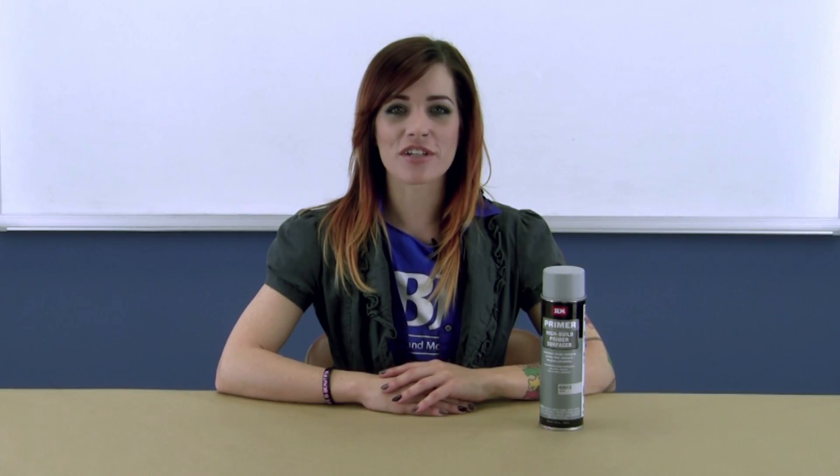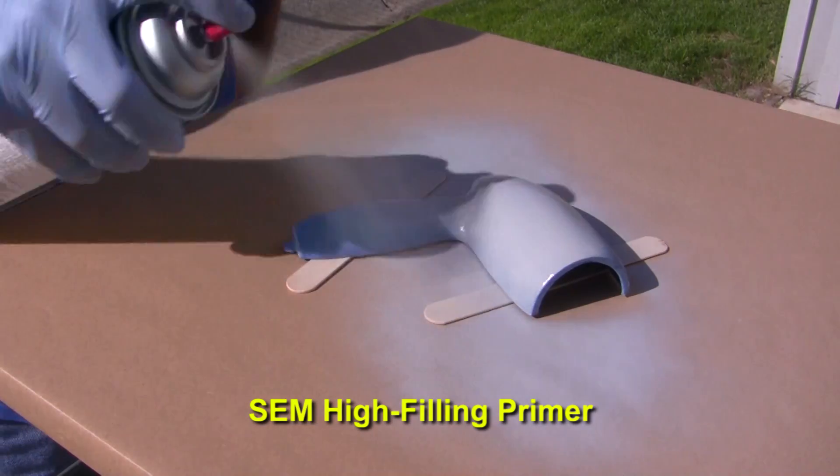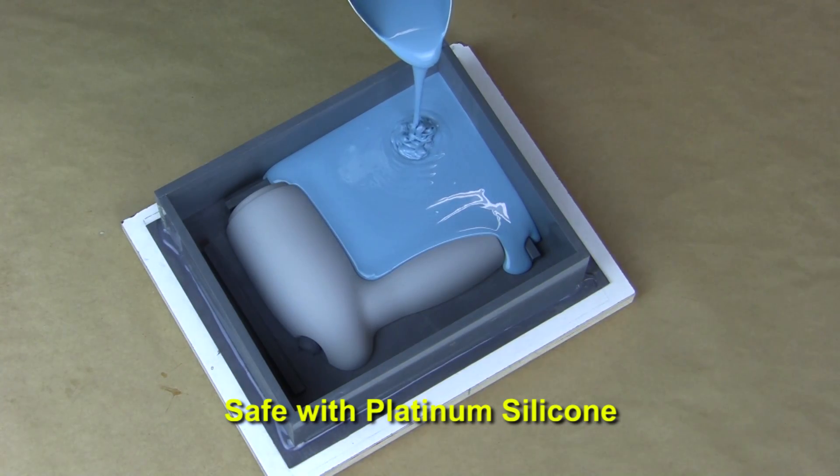For pattern preparation we include our favorite SEM high filling primer. It dries fast, sands beautifully, and has been proven safe with Platinum Cure silicones as well. Honestly this is some of the best primer in a can that we've ever used.